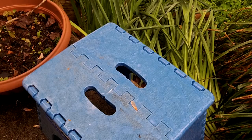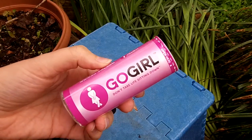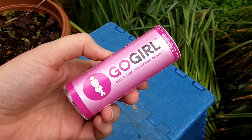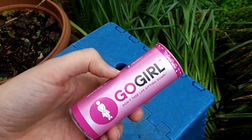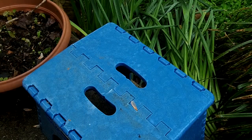Hey guys, it's the Crafty Prepper. You know you're a prepper when you get a Go-Girl for Christmas. My mom got it for me, and she got her one too. If you haven't ever heard of it, it's a little silicone cup that girls can hold against themselves and pee standing up. I mean, what little girl hasn't dreamed of peeing standing up your whole life, right?